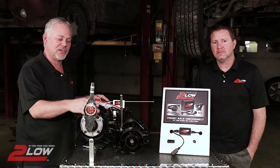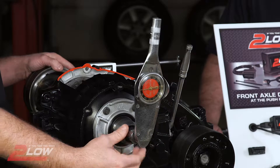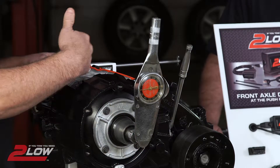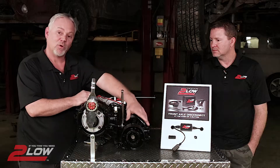It's a transfer case that gives you 2-high, 4-high, and 4-low. The transmission drives the input shaft, which drives through the transfer case to drive the output shafts — one for the rear and one for the front.